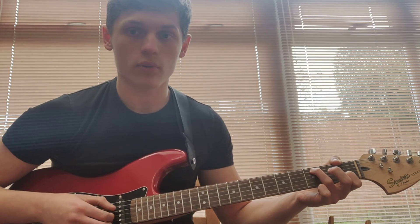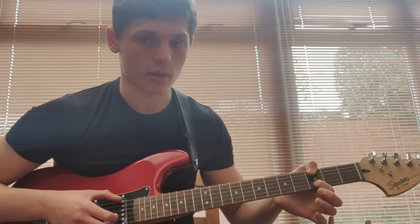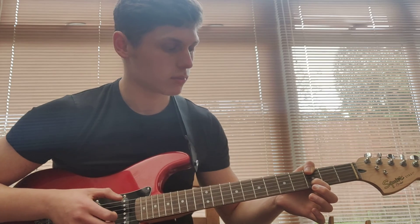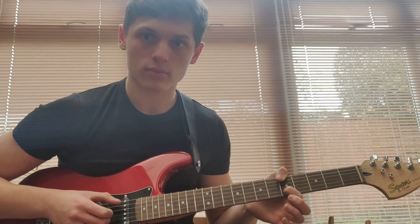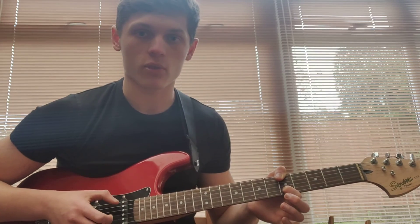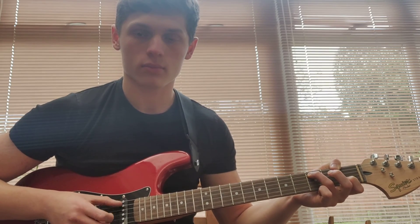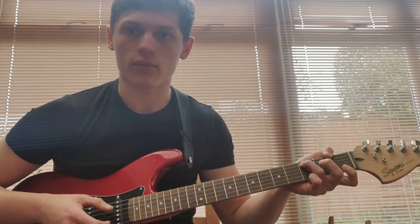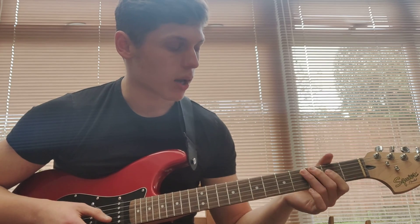Then you go back to the same one that you had before, then back here again, then slide it up two frets. Do the same four times through on that. Then you go back to this first shape that you had, and you can do that little pull-off at the end again if you want to. And that's it.